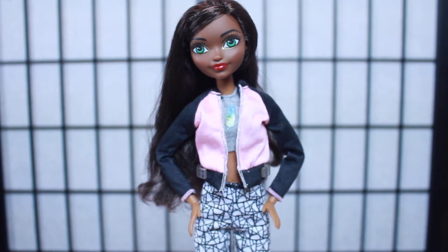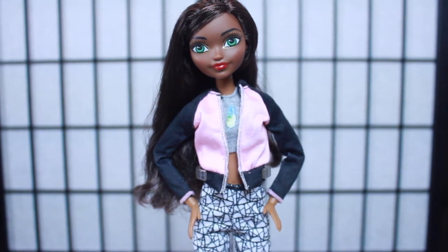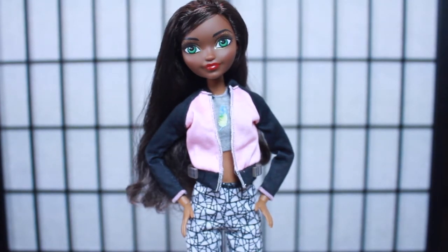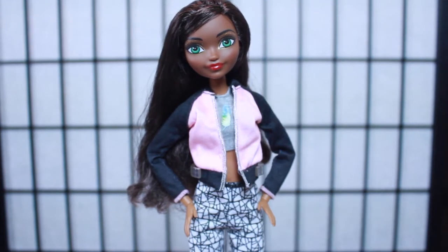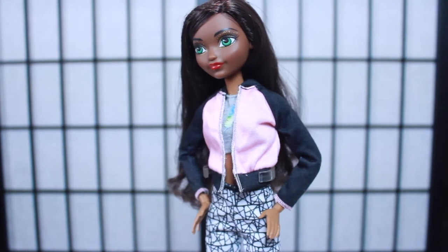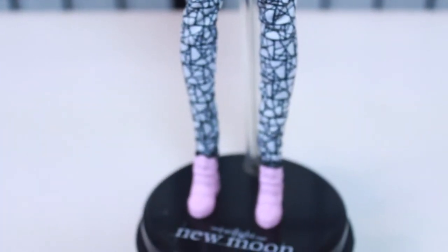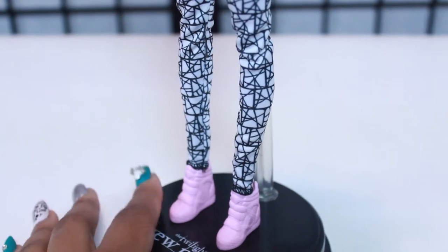I'm just a tiny bit disappointed - maybe 0.05% - because this outfit doesn't have anything underneath the jacket, so she would have been almost bare-chested. She has on Britney's top that she borrowed, but I was hoping it came with a top underneath. That said, I love the jacket - full-length sleeves all the way to the wrist. The pants are super cute, definitely pants I'd wear in real life. The shoes are really cute wedge heels.